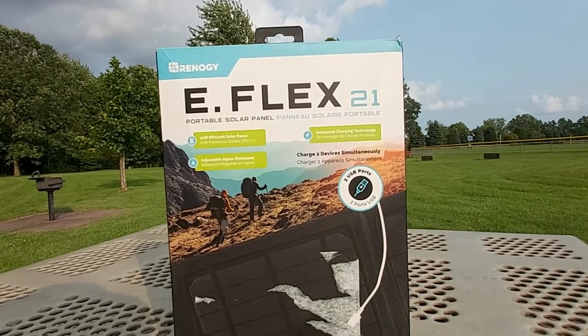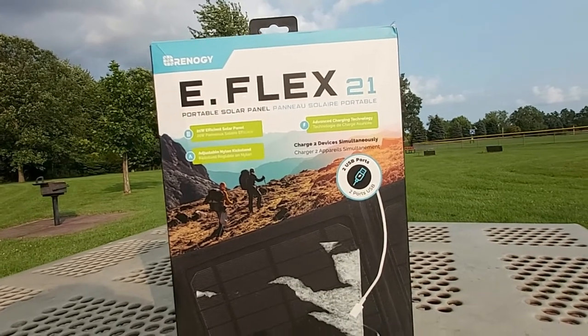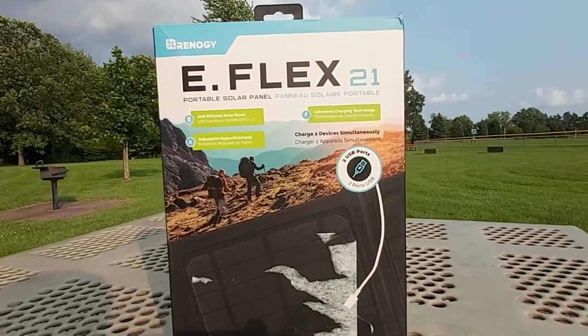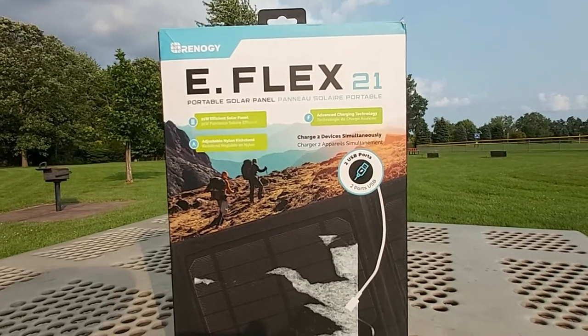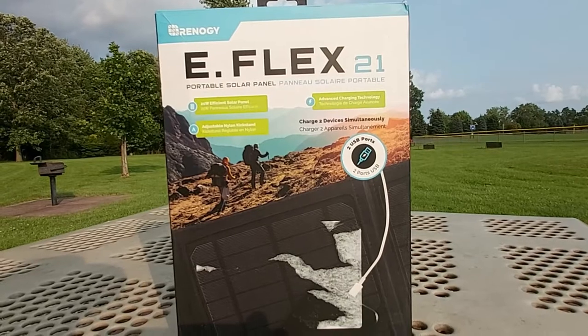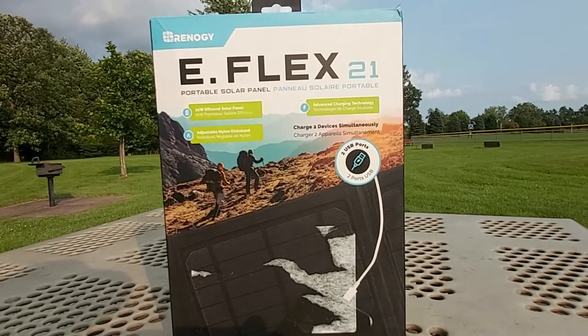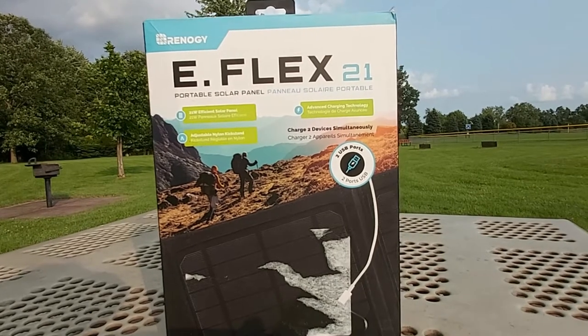It has two USB ports and you can charge two devices simultaneously. The reason I bought this is because I often go to the beach, camping, and multiple parks, usually early in the day or afternoon, and I want some power backup instead of relying solely on a power bank.